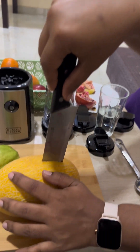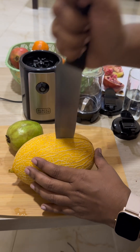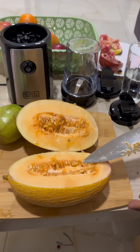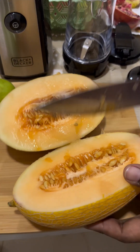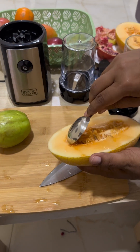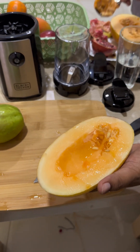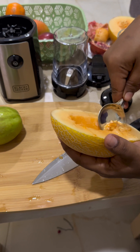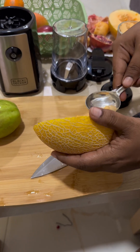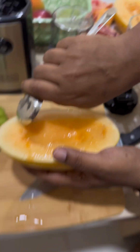We're cutting the sweet melon like this — cut it, press to the other side. You can see the melon like this. I'm taking the half I want and setting the rest aside. Actually we can use this blender for odds, smoothies, or anything, but I always blend fruits, so that's what I'm showing you today.